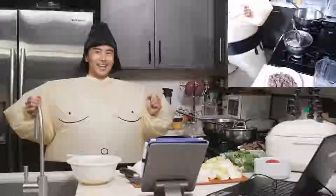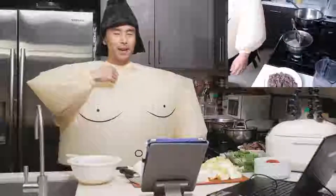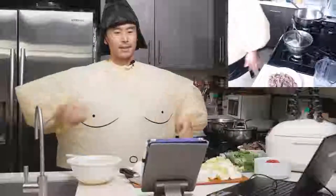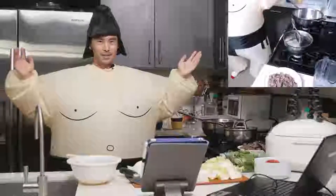Are you guys ready? We're going to be cooking soup today. Let me know if the audio is clear because I know there's a little bit of fan noise. Can you guys hear me better with my mic out? Is that better? Less fan noise? Let me know in the comments.